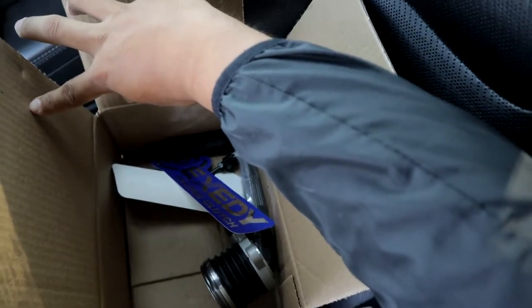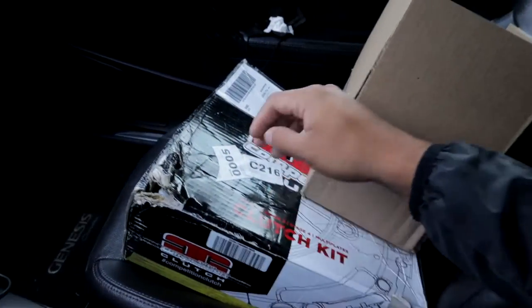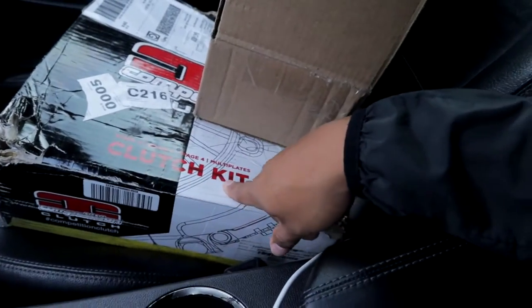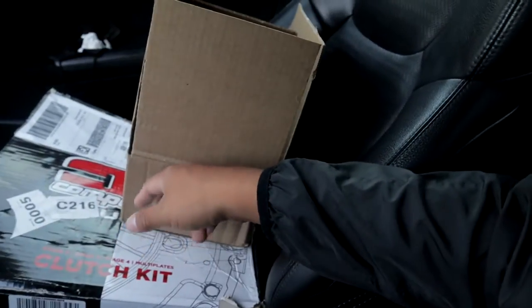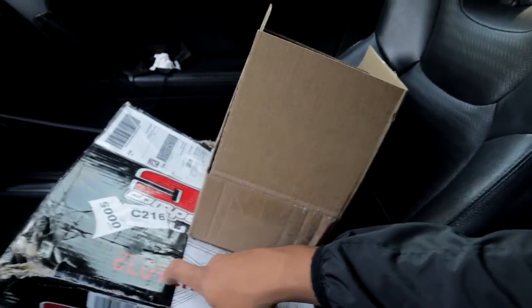I had to order the throwout bearing too, and they're both here. This is the throwout bearing and the stuff you need for the installation. Here's the clutch itself — the clutch kit — stage 2, stage 3, stage 4, it literally has everything you need. Shoutout to Shop BTR because they sold me the full kit, so I didn't have to buy parts separately. Buying separately would've been over $500 — I only paid $400. Right now I'm in the car waiting for the tow truck.